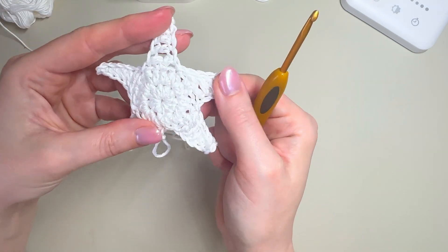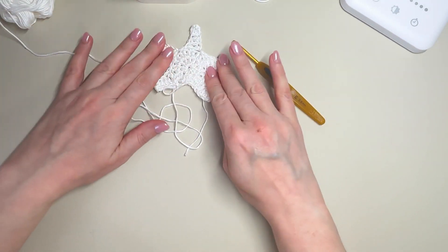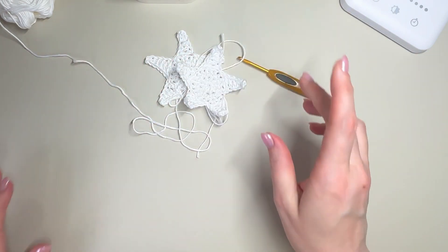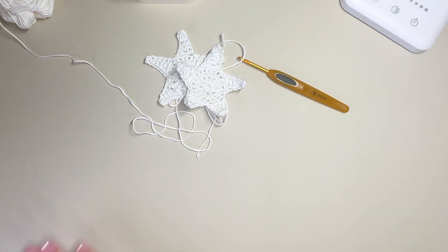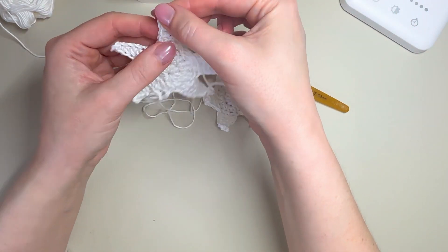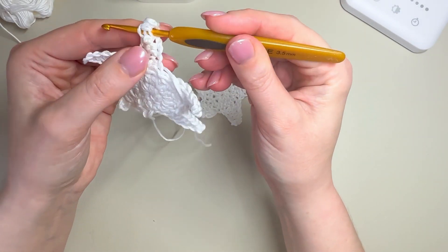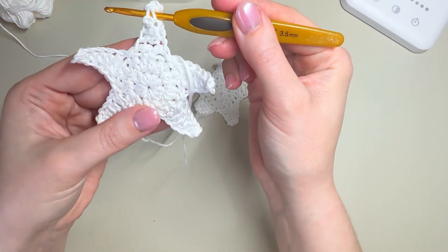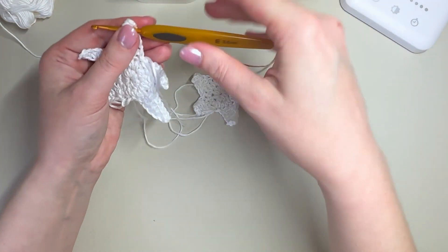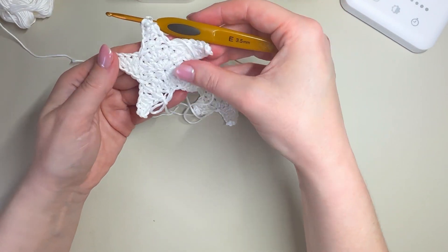And there we have our crochet star! It will curl — do not worry, it will curl. And there you have it — lots and lots of stars. Once they're all sprayed and flattened, I took a very plain roll of rustic-looking twine and a large darning needle, went in one side of a point and out the other side of a point, and just threaded them all along. The beauty of this twine is that because of its roughness it holds the stars in place — they don't tend to move up and down — so once you've threaded them you can position them and they'll stay quite nicely.